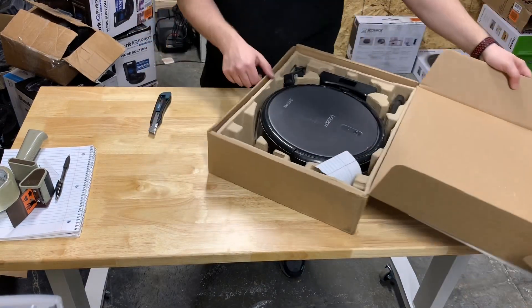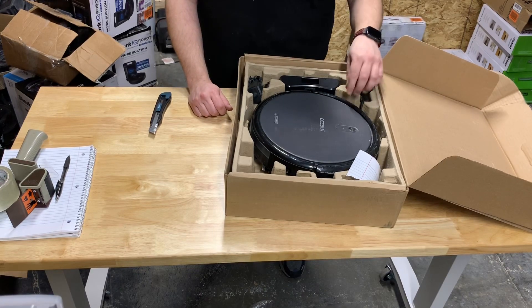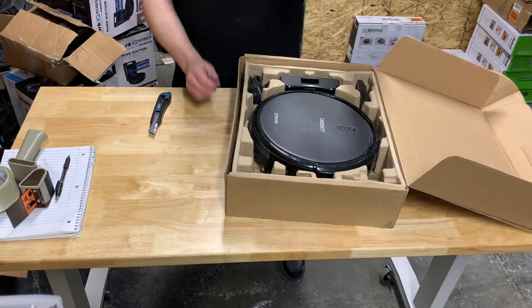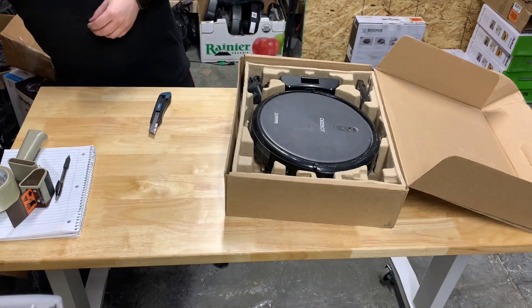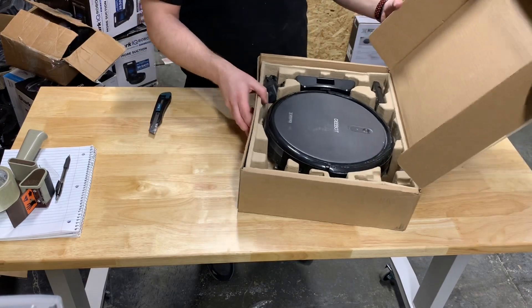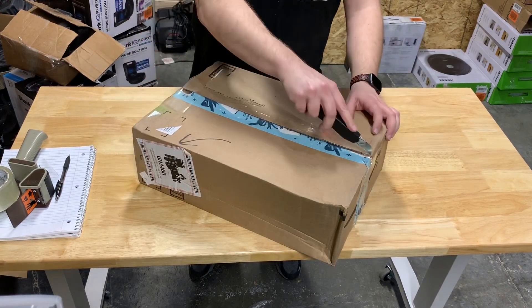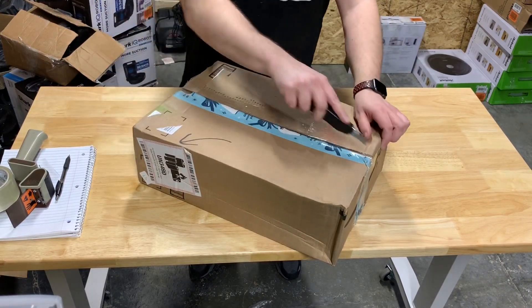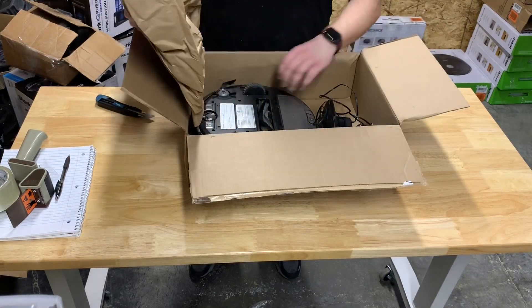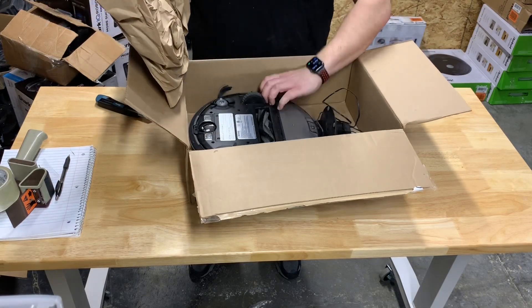No — it's a D-Bot. Got a D-Bot with a remote and a note. The note just says it goes in circles. Thanks. Another boring D-Bot.